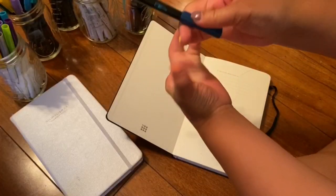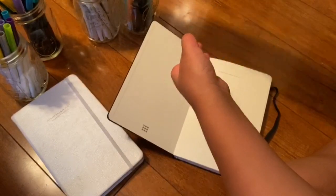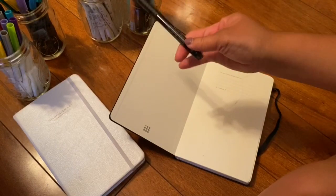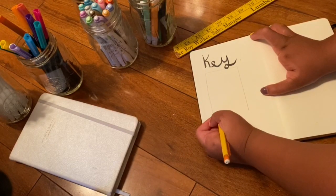Here's yet again another voiceover — I've been doing a lot of these videos. So the first thing I'm going to be doing is a key. I'm going to be taking this black brush marker and just write 'key,' then taking a pencil and making a box.